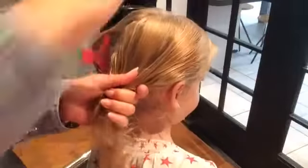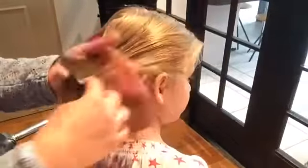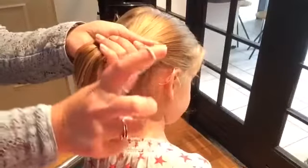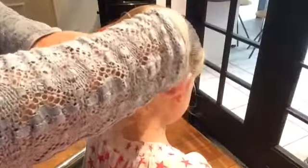Comb the hair smooth to the spot where you want to have your messy bun. I use elastic bands without any metal. I put the elastic band a few times around the tail.